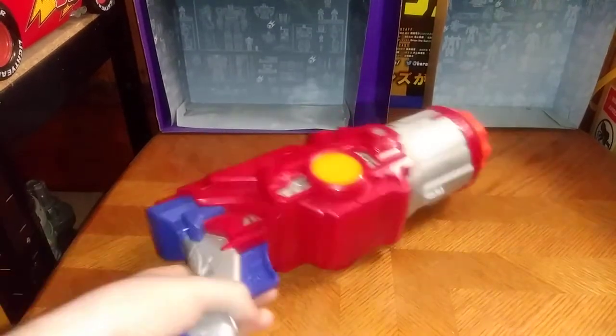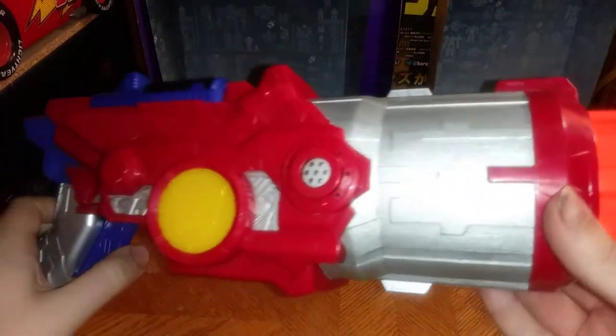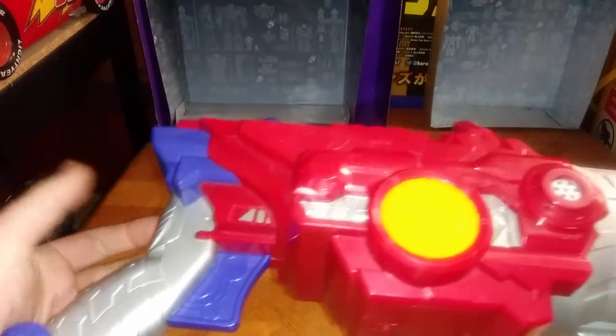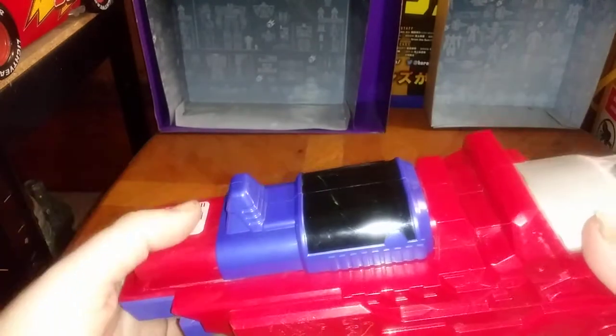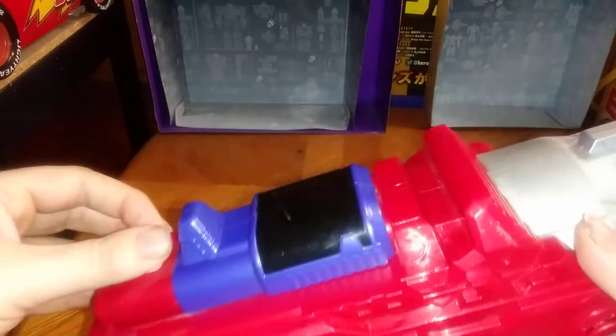Today we will be reviewing another Transformers item, and this is the Optimus Prime Blaster. It makes noise, but before I turn on the noise gimmicks, I'm going to tell you where I got this from. I got this from the Goodwill Outlet, and I'm so glad to have it in my collection, because I'm a huge Transformers fan.